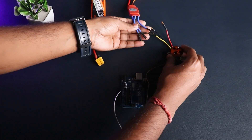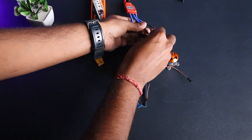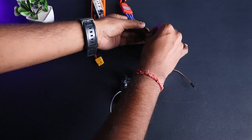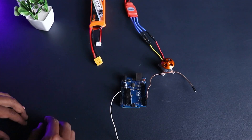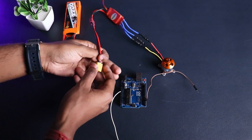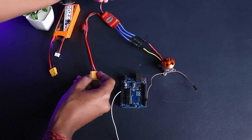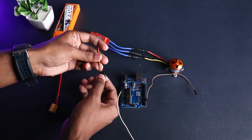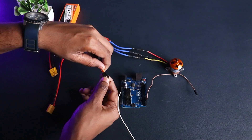Connect the BLDC motor to the ESC as shown, using the pins and socket. Make sure that the connections you are making are firm and well connected. On the other side of the ESC you have the XT60 connector and a signal wire.